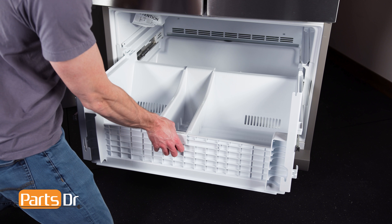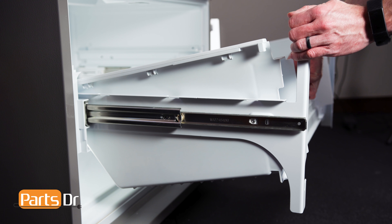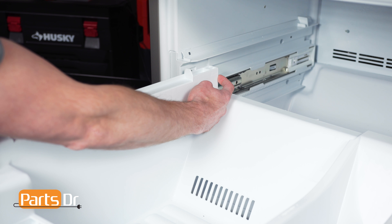To remove the bottom drawer, tilt up on the front, push to the back to release the locking tabs, and lift out.